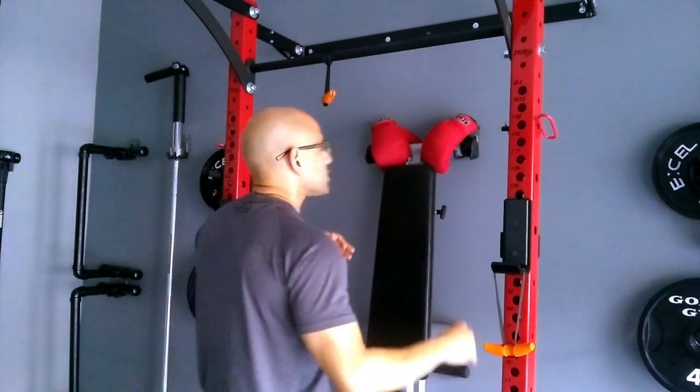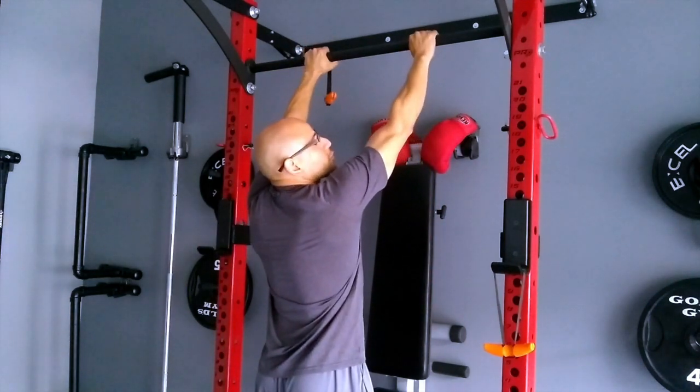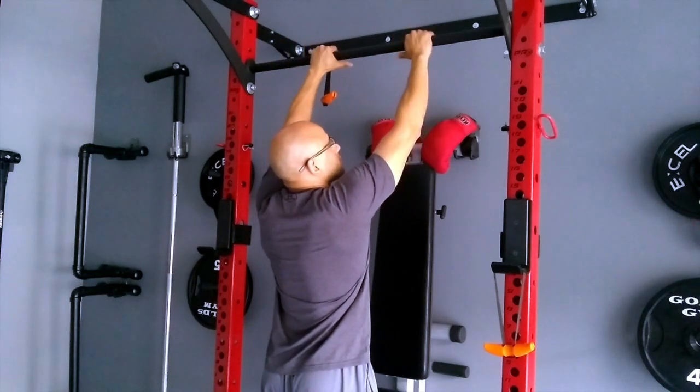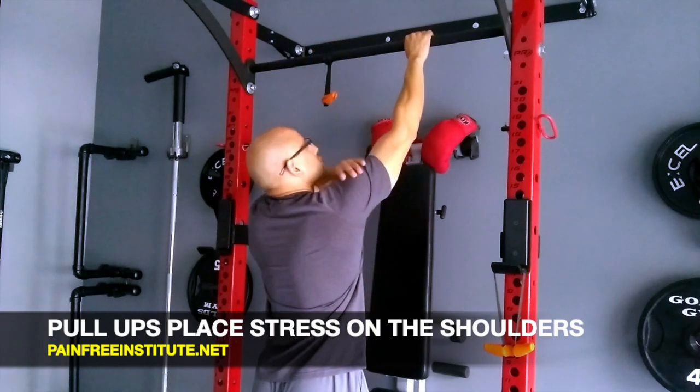If we look at a pull-up bar, this is a very common exercise where people hurt themselves. You're in a position where your arms are internally rotated and also up — look at your thumbs, they're internally rotated and up. So that's going to put a lot of stress on the shoulder.